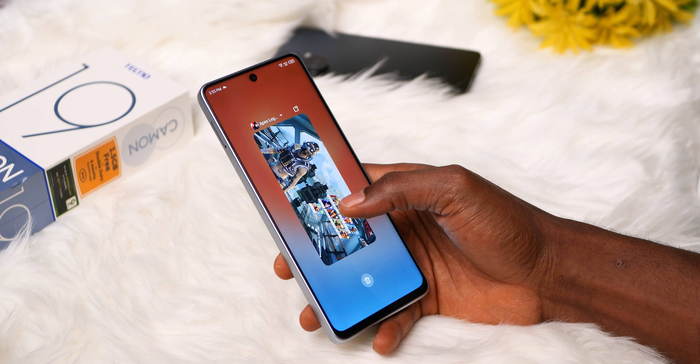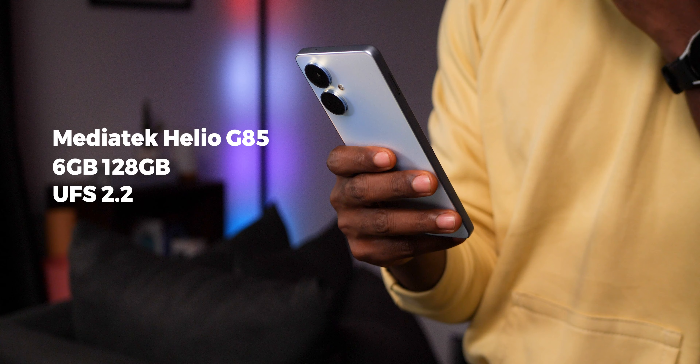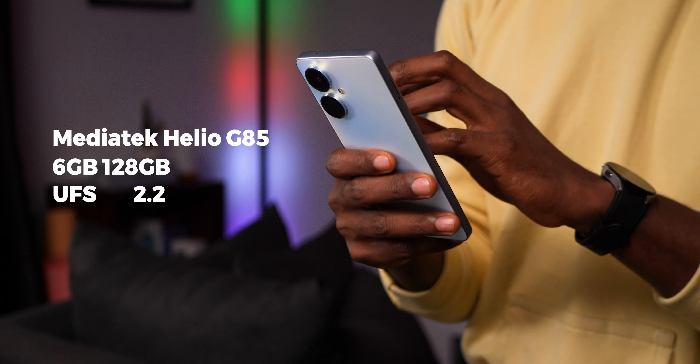The Tecno Camon 19 is priced at 109,000 Naira, making it the most affordable of the recently released Camon 19 series. It shares a lot in common with the higher Camon 19 Pro, sporting pretty much the exact same design with some subtle differences in build quality which we'll take a look at soon enough.